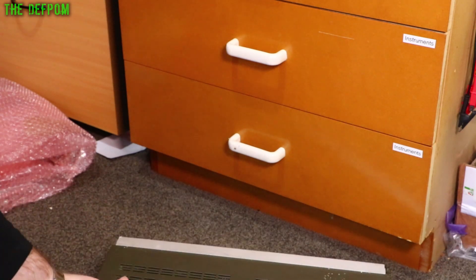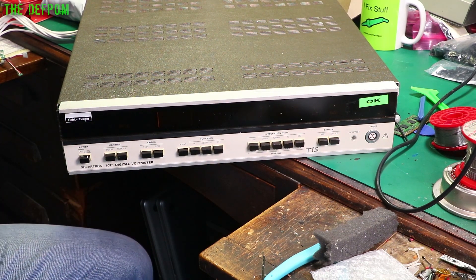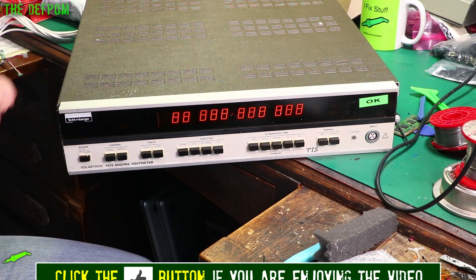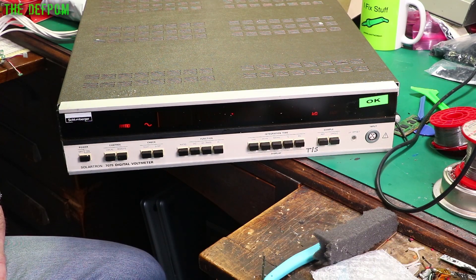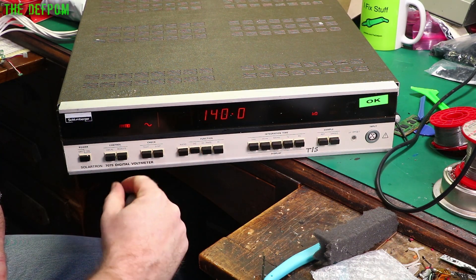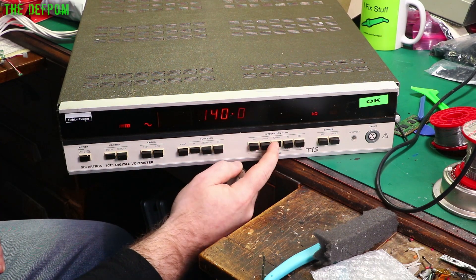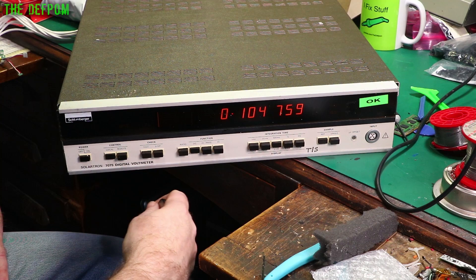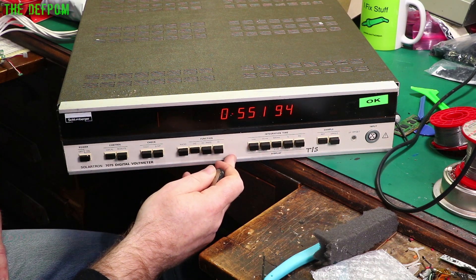Let's power this thing up and see if it actually works. I've got it plugged into my supply here, running through my very accurate 120 volts AC. Let's turn it on and see what happens. I've got that at lunch — and it's flashing. Why is it flashing? Ratio — I don't want ratio. Let's do DC. Local. Do 100 milliseconds. Repeat. I guess you have to have all the switches in the right places otherwise it gets a bit confused.